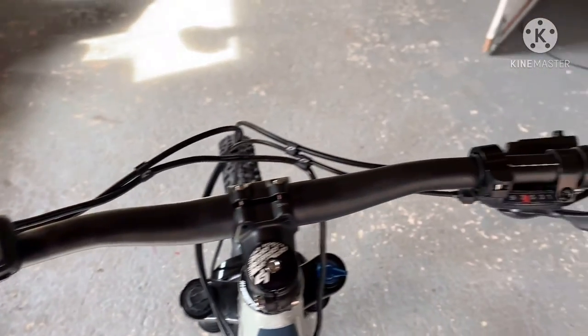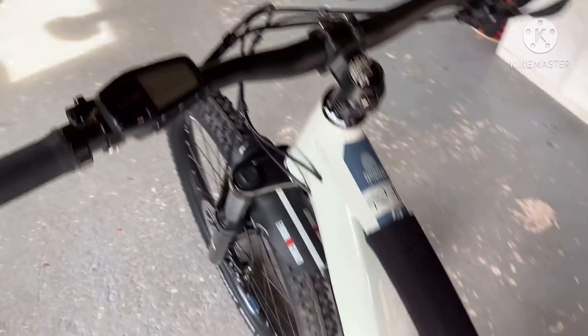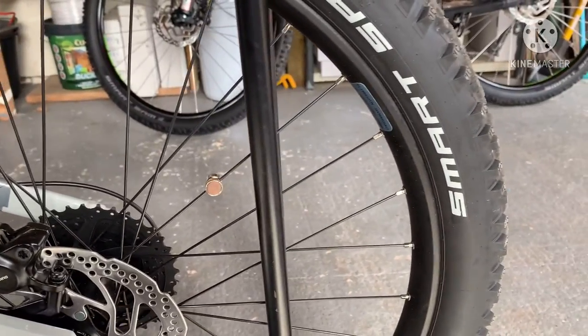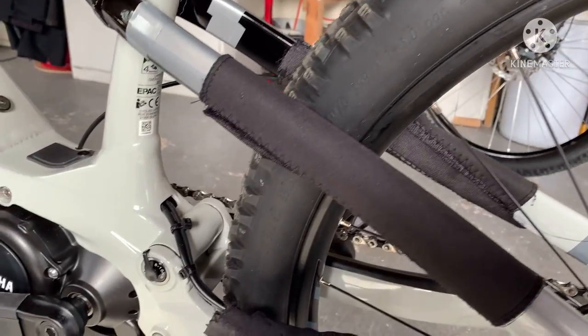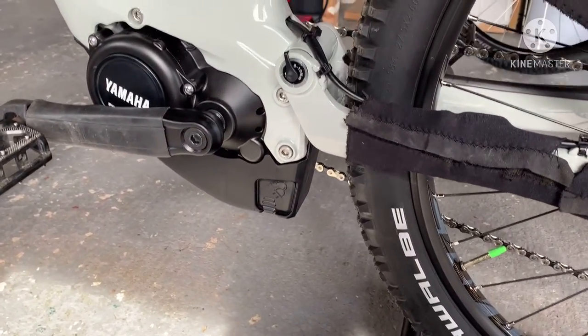Just pre-ride. I took it up to my dad's house yesterday just for a little test run. I've put my slime tubes in. 27.5 Smart Sam plus tyres. Just trying to see on the tyre what size they are — 2.60s.